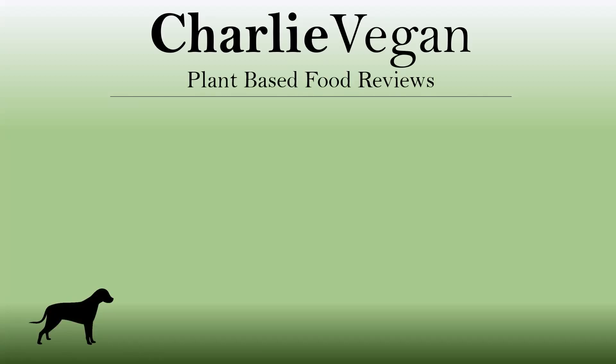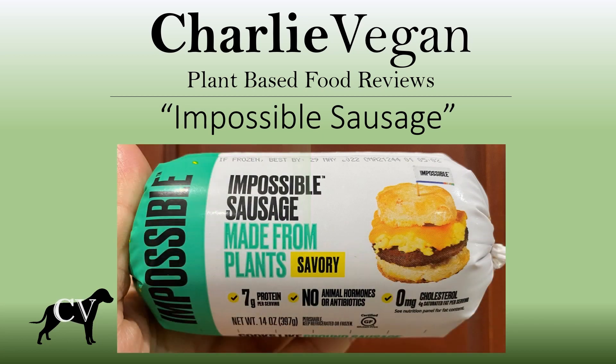Hi there, welcome and thanks for checking out this video. Today I'm going to be doing an in-depth review of an amazing new plant-based product that I think just may be the best plant-based sausage yet — Impossible Sausage. So if you're trying to decide whether or not to purchase this product, then this video is exactly what you're looking for.